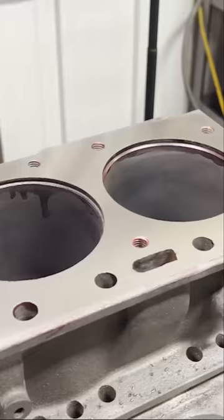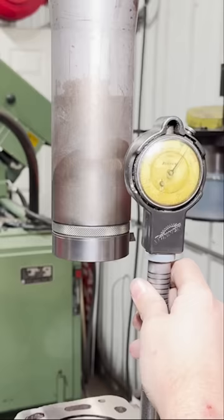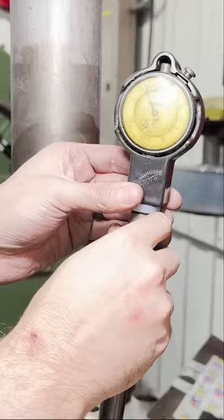Next, we'll go ahead and cut nice square counterbores to the specified depth for the new sleeves. Believe it or not, that's not all that's wrong with it, so if you want to see that, the full video is up on YouTube now.